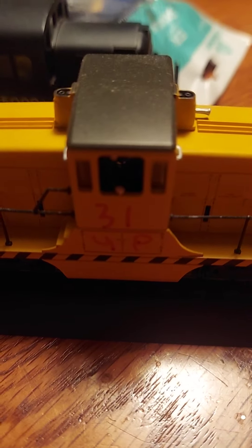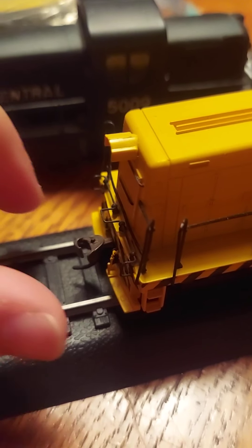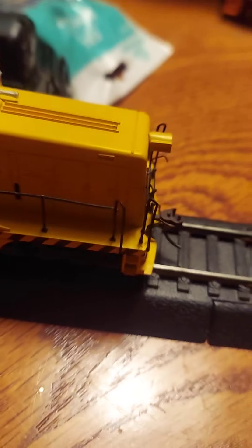I have one more switcher. I custom drew UP31 on the side of this unit with just a little red marker, because it's yellow. You've got the little realistic couplers, and this coupler literally goes up and down. Got the little horn there, got your little figure in the cab. It's number 31, Union Pacific.